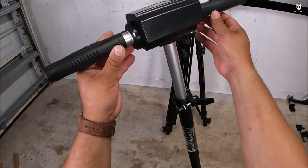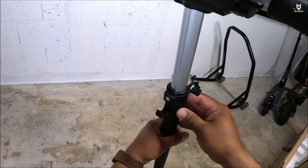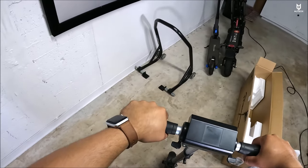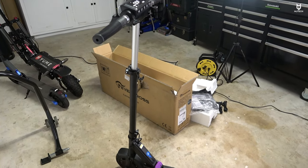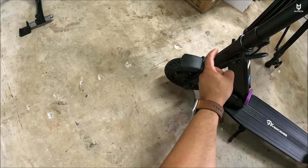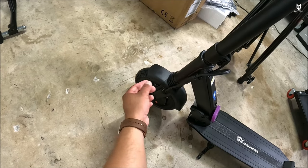The handlebar is adjustable. Looking at the stem, we have two positions available, which is really cool. This is the highest position and it's actually quite high. The scooter comes with spring suspension on the back side, and there's also a spring inside the main tube — that's how the suspension works on this particular scooter.